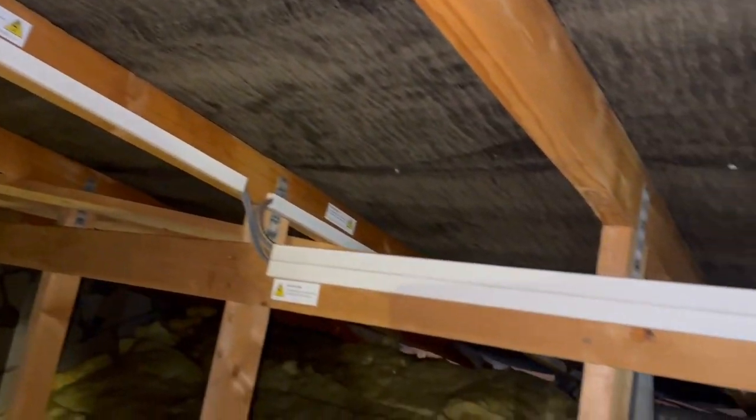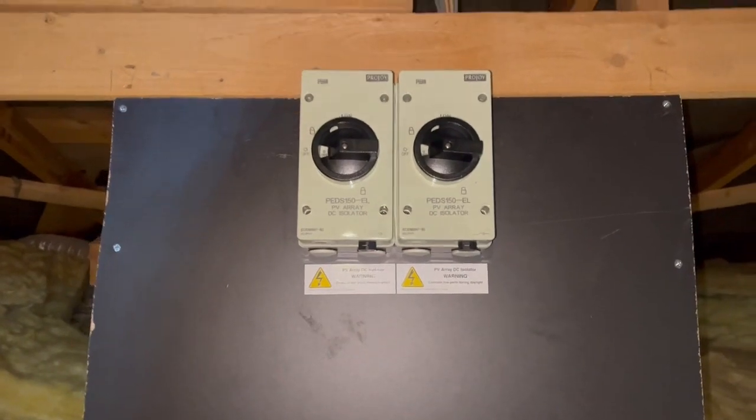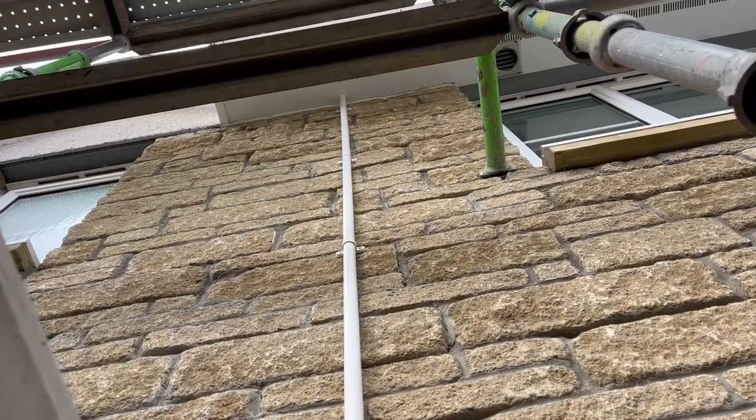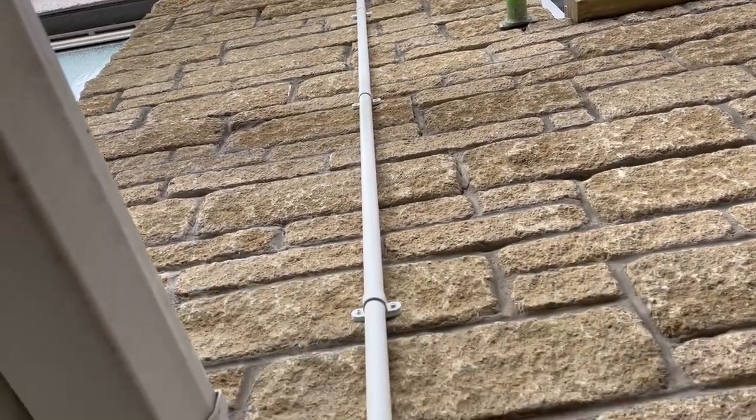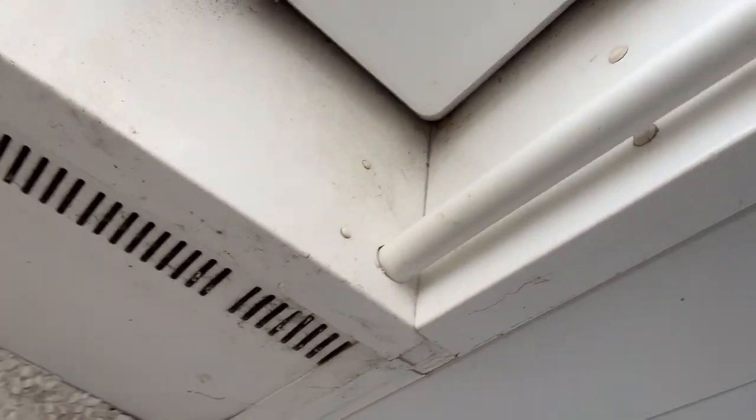We've got our roof penetration there, just on the overlap of the felt — got it all trunked up and labeled up. We've opted for putting our DC isolators in the attic just at the hatch. Following on from that, there's your DC route coming down 25mm conduit which then goes into the garage.